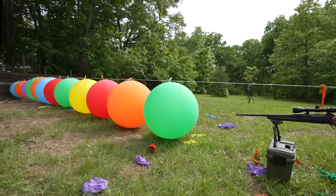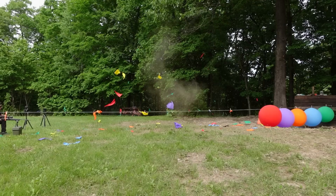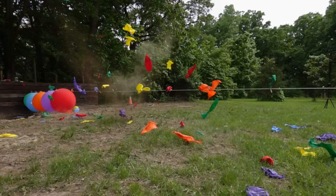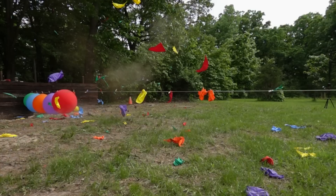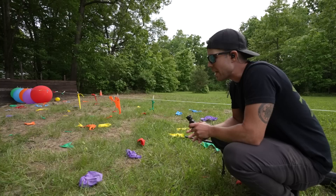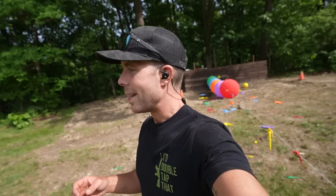It looks like 10 to 12 is the magic number. That looks cool either way — I don't know if the camera is picking it up like it is in real life, but it just looks like confetti going everywhere. So even with the .308, 10 or 11 is kind of the magic number. Just to give you a little bolt-action gun porn — I love it.